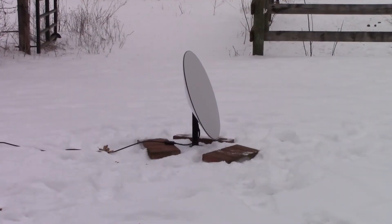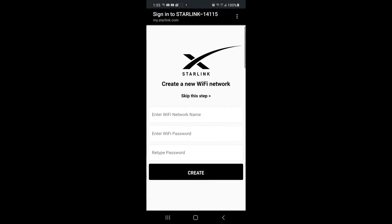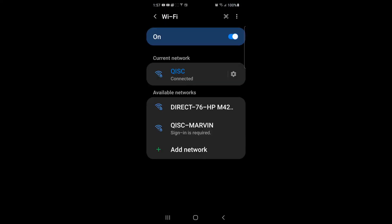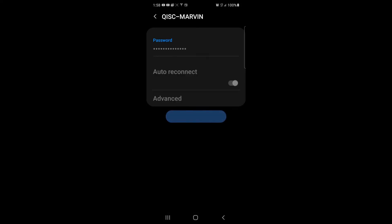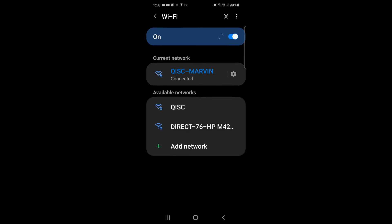Within a minute or so of plugging in the power, you'll see that Dishy McFlatface will turn his face to the sky scanning for the nearest Starlink satellite. Now that things are connected, go into your phone and choose the new Starlink Wi-Fi network from the list. That takes you to a setup page on the Starlink website where you put in the name you want your Wi-Fi SSID to be and enter a password. After a short reboot, you should be able to connect to the network. Once you connect — boom — we're connected.